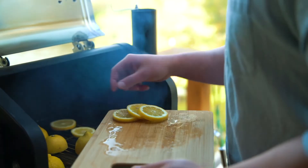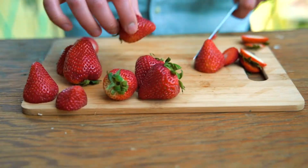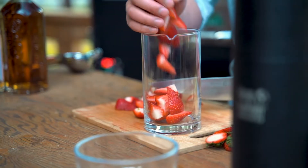Grab a big handful of strawberries, remove the stems, and quarter them. Pour your cut berries in a large mixing glass, add simple syrup, and squeeze the grilled lemons over top.